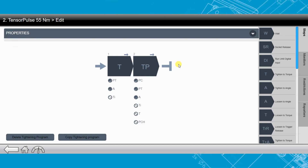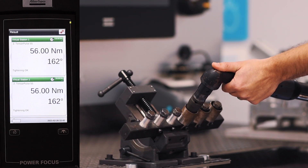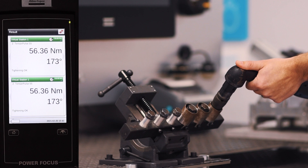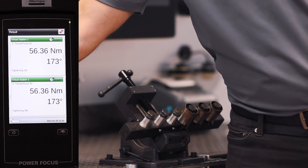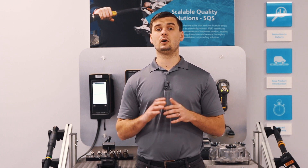Now that we've programmed our strategy, let's go do some rundowns. The Tensor Pulse strategy is something that we're very excited about here at Atlas Copco. It's just one additional tool in your tool belt to handle all of your application needs with one controller, the Power Focus 6000. If you have any additional questions about the Power Focus 6000 or the Tensor Pulse tightening strategy, please feel free to reach out to your local Atlas Copco representative. Thank you.